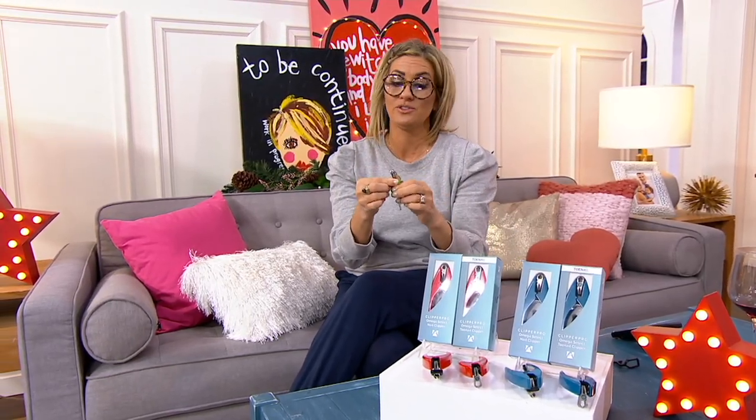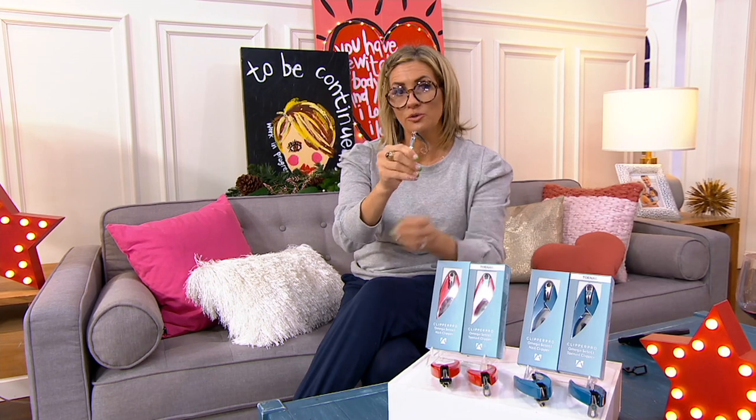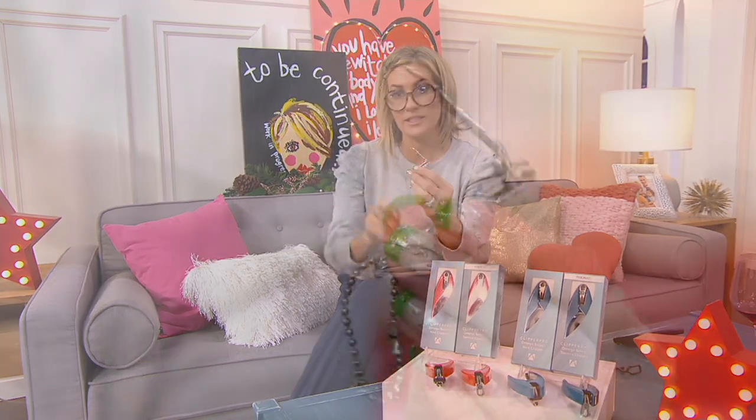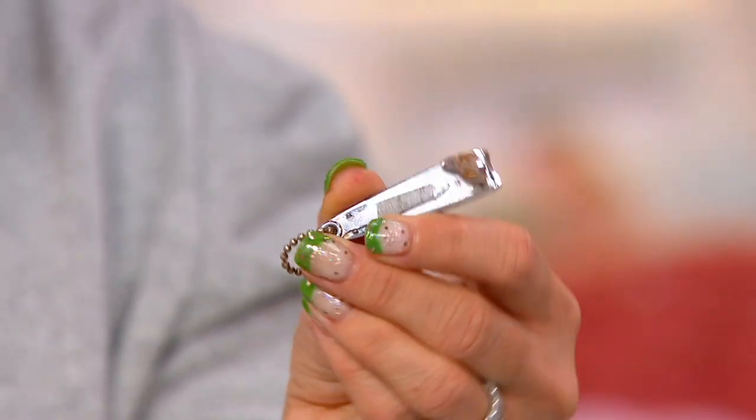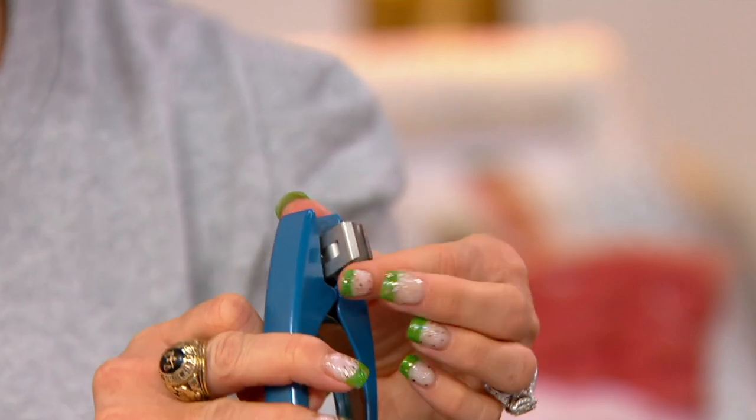This is probably what you're using now and certainly what you find most recognizable in this category — clippers, fingernail or toenail. They're tiny, they're awkward, they're not great, especially if you have agility or dexterity issues. This is the now, the current, the present — and then this is the future. And guess what? The future is here.